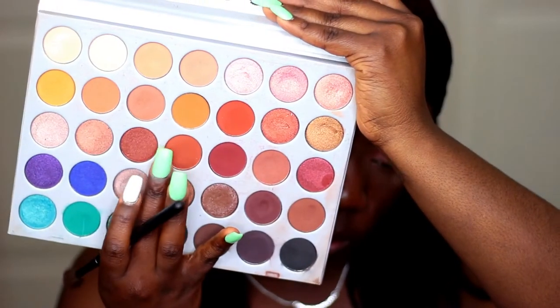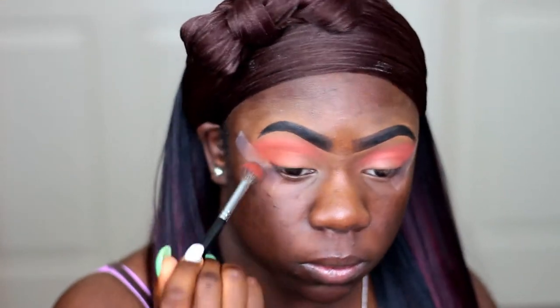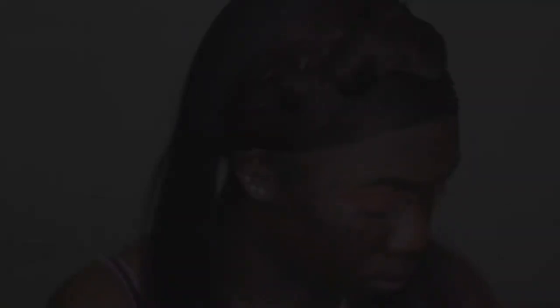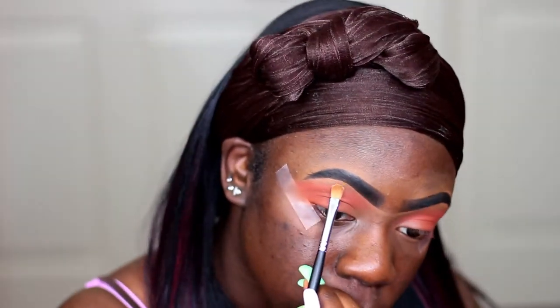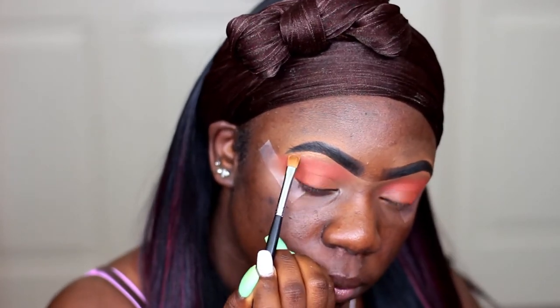The next shade I'm taking is the shade called Roxanne from the Jaclyn Hill palette and I'll also be putting that down as my transition as well, just so it can look a little bit more warm. Now I'm going back into that 24G palette and I'm taking this shade called Flirty and I'm using that as my brow bone highlight. When you're putting down your brow bone highlight, you want to make sure that you're dragging it down so that it's blending into your transition shade.